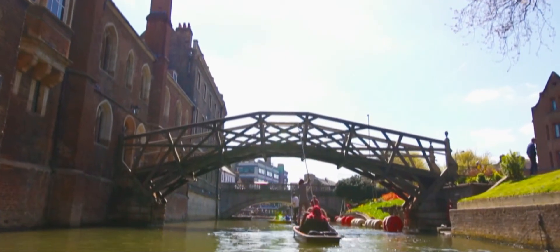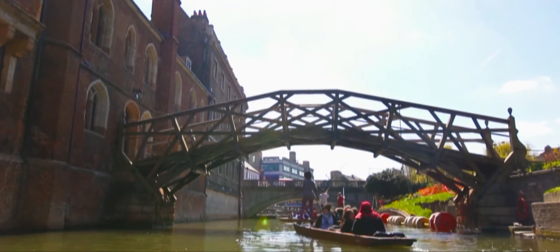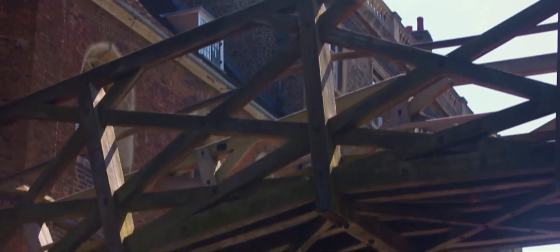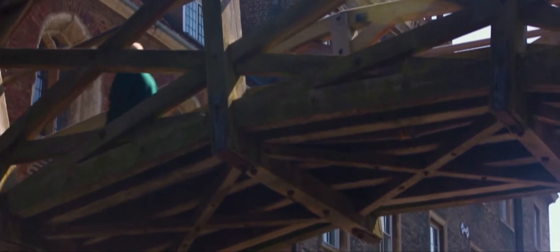It was designed by William Etheridge in 1749, although some say it was Sir Isaac Newton. It is based on a similar idea by Leonardo da Vinci, where mathematical principles are used in order for the bridge to become stronger as more weight is placed on top of it.